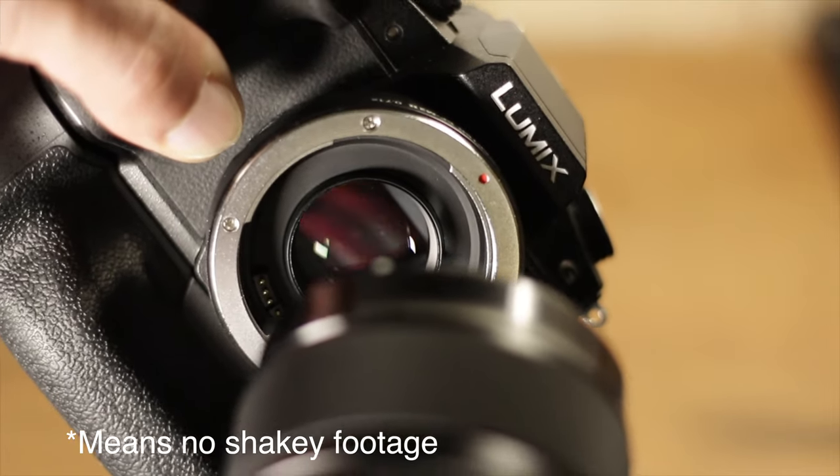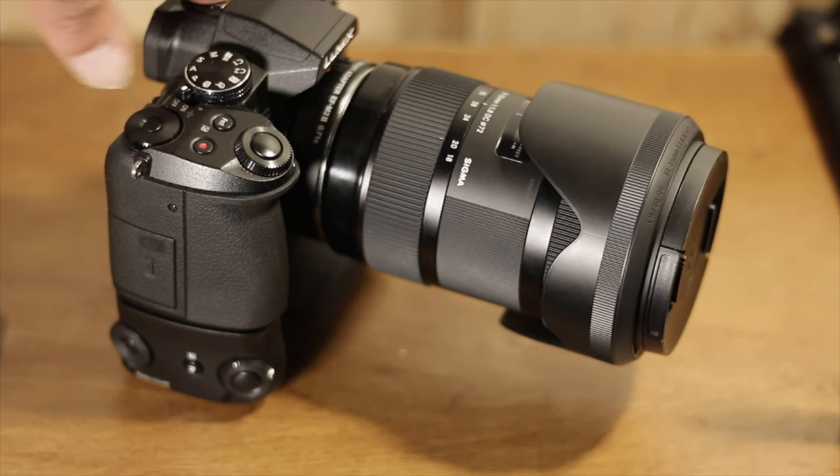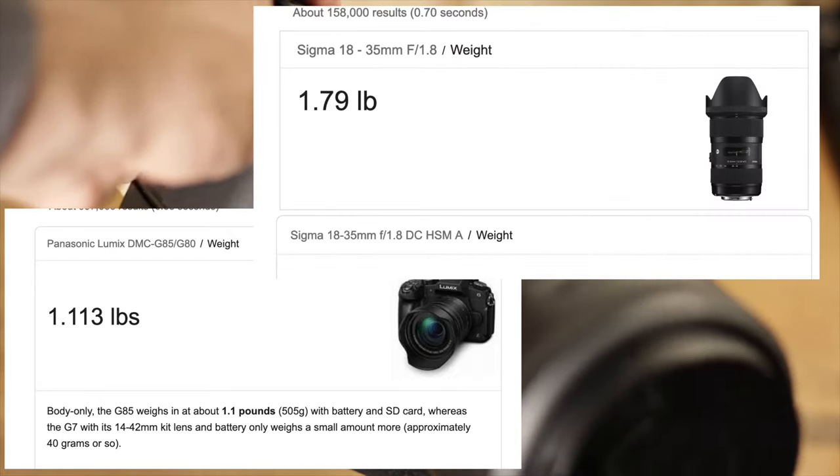The 18-35 doesn't have any stabilization, so it's a perfect balance. It is very top-heavy though, and I'm not sure how much it weighs, but it is heavy if you're walking around with it for a bit.